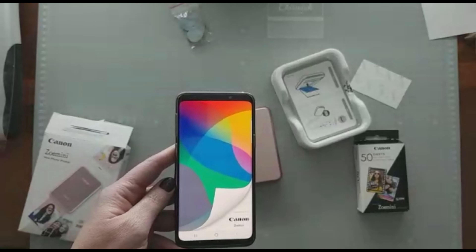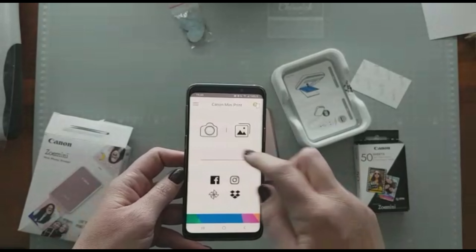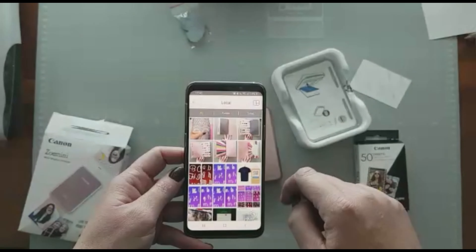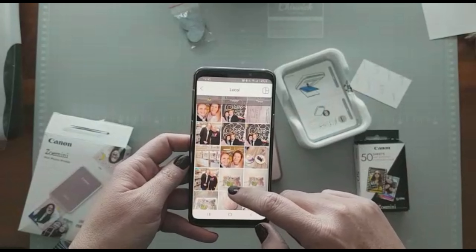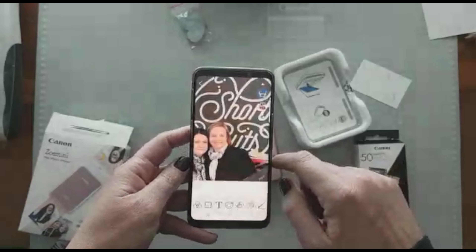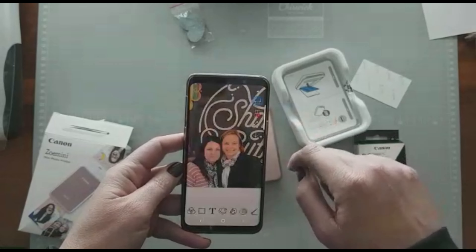You select your photo and you can pretty much edit the photos, add some words and embellishments on the photos in this app. You can resize it, put it in a frame — there are just a million things that you can do. I decided to just quickly print for the sake of printing to show you.